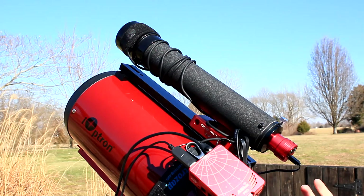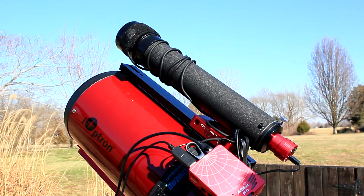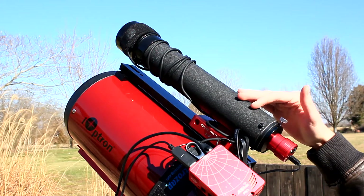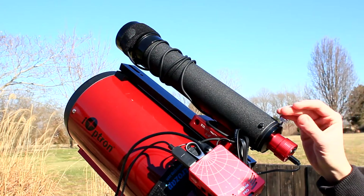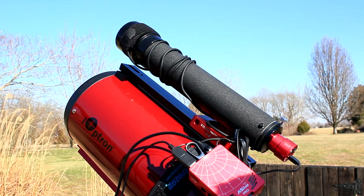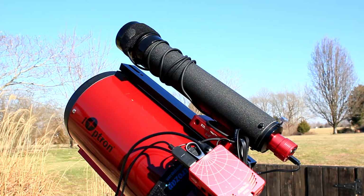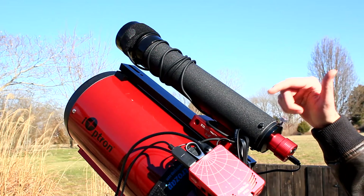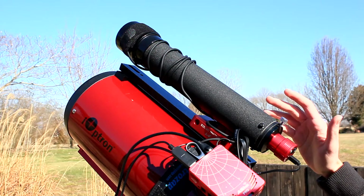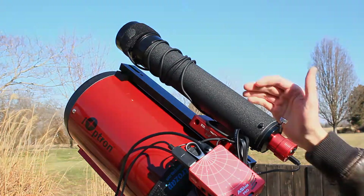Versus my old 130 millimeter guide scope I used with the Xenostar — that would just not be accurate enough. This gives you a nice, accurate view of guide stars that can accurately track with this big of a setup. And plus, it was free. Great DIY little project if you guys have any spotting scope laying around that you can easily convert to a guide scope.